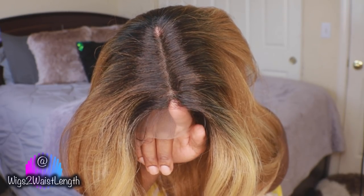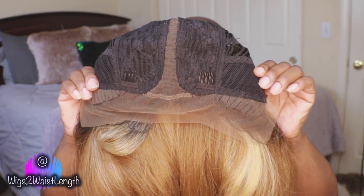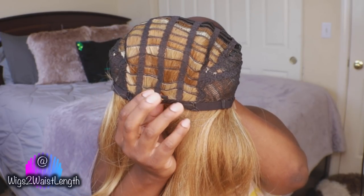For each of these units I'm just going to show you the cap construction for one. There are two combs in the front, one in the back, with adjustable straps.